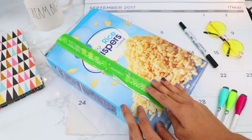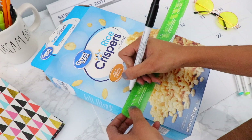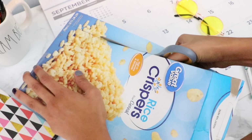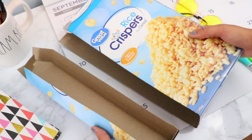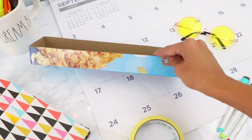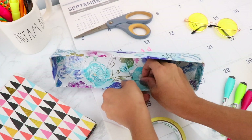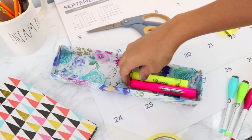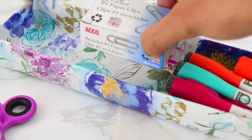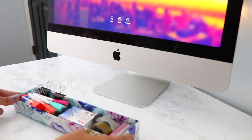The next DIY is a desktop tray organizer made from a cereal box. Draw a straight line three inches from the front edge, then do the same for the back — three inches from the edge. Cut out along those lines and tape the tabs closed to form a rectangular tray. Wrap it with wrapping paper or any paper of your choice for a finished look. Place school essentials like markers, glue sticks, staplers, and washi tape in the tray for easy access — it only takes about 10 minutes to make.